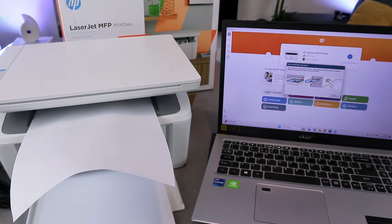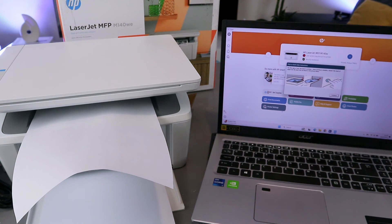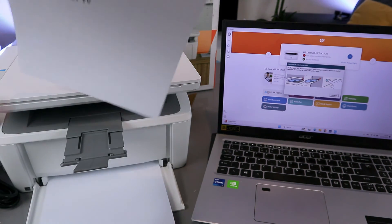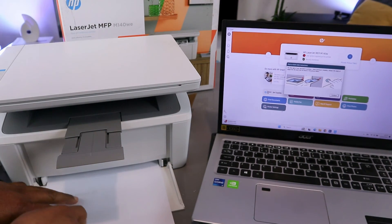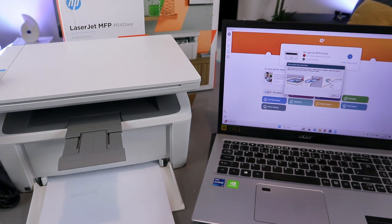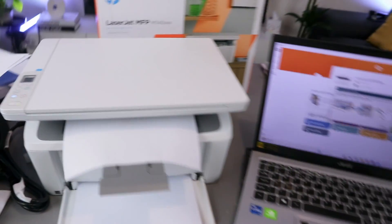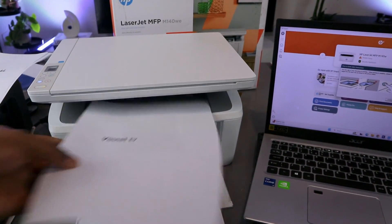The first side is printing. Once printing is complete, it will instruct you to reinsert the start of the page into the input tray as shown in the picture. Take the printed document and put it back in the paper tray. Then select continue on the laptop or press copy on the printer once. The document will then print on both sides.